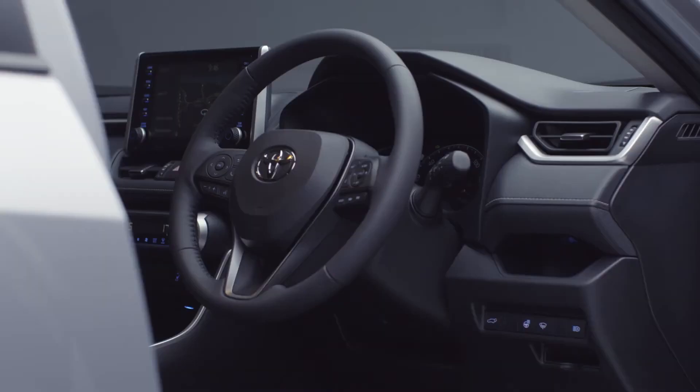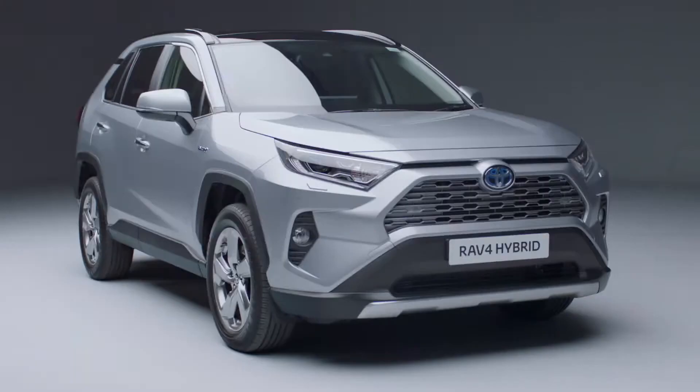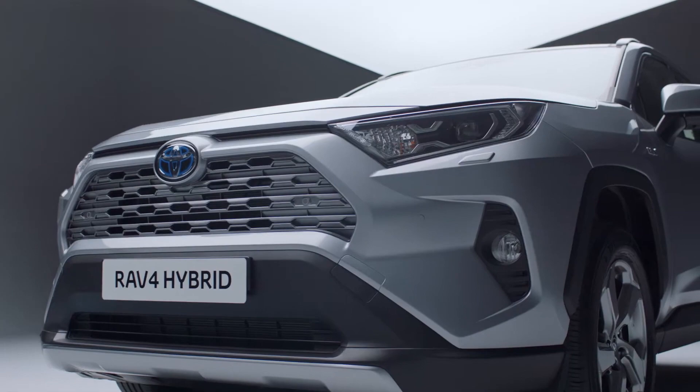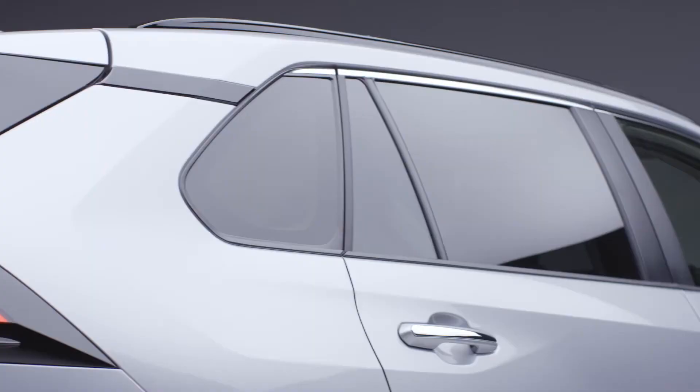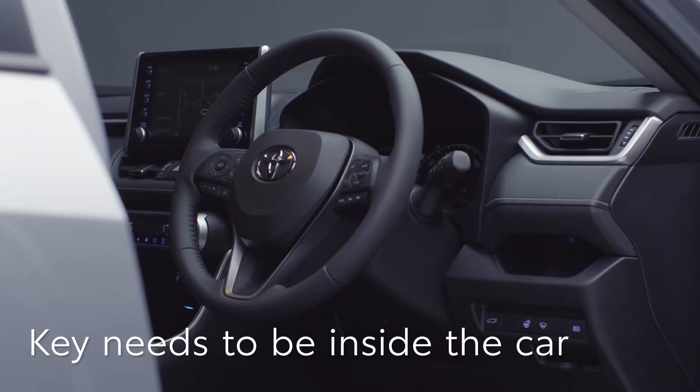Welcome to your new Toyota RAV4 Hybrid. In this short video, we'll show you how to start your new RAV4. First, let's start the engine. You don't need to take the smart key out of your pocket or bag — it just needs to be inside the car.